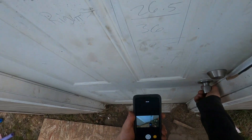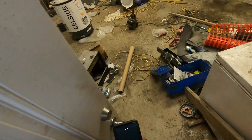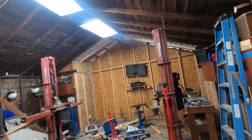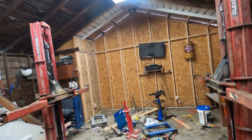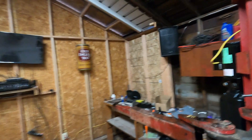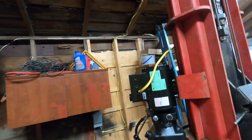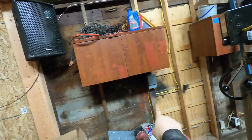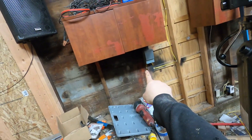Good evening everybody. This is my lift, and on my lift we're gonna see it operate. I wired in this pump motor — it's the correct one. And I wired in a box over there on the wall that's a 220 breaker.